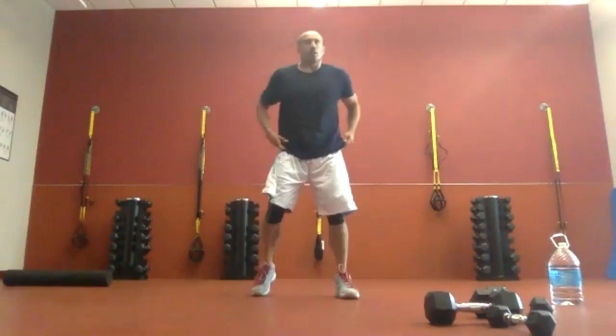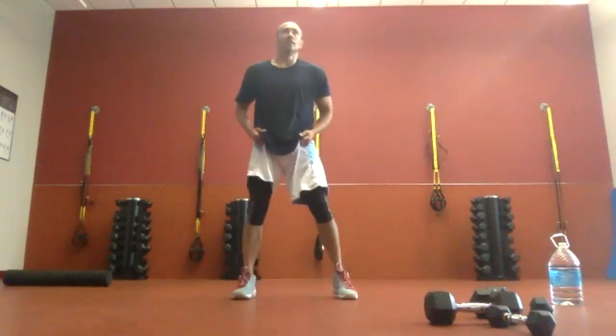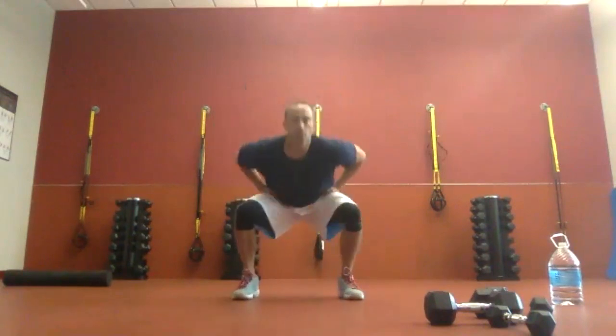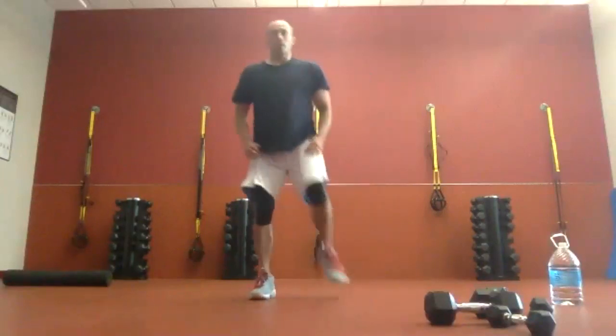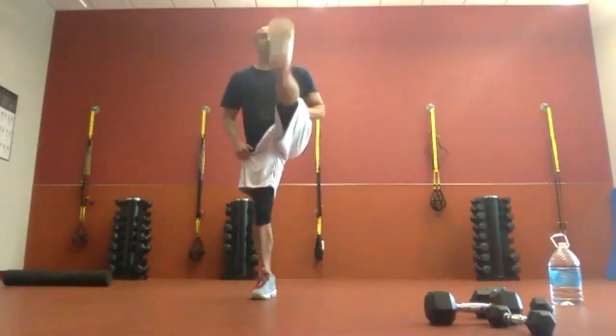Next — squat front kicks. Drop, straight kick. Three seconds, two seconds, one second. Here we go: squat, front kick, squat, front kick. On your own pace. Halfway through — try to kick with your heel, toes pointed up. It's not a floppy fish kick. Two, one. Time.